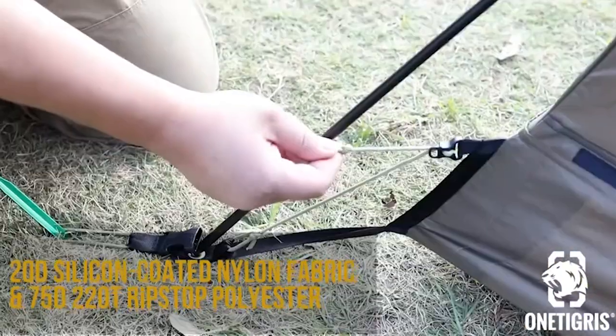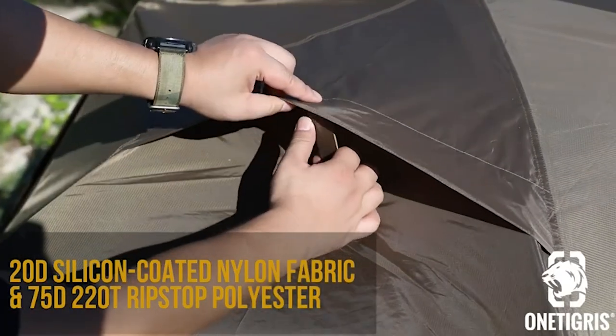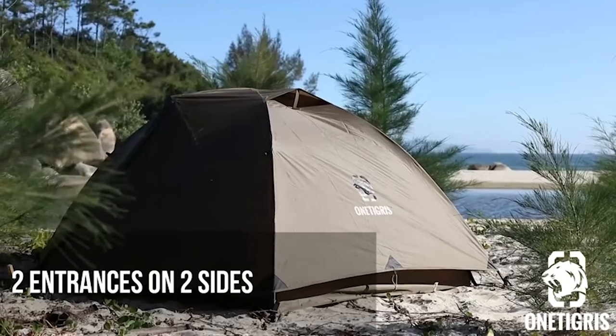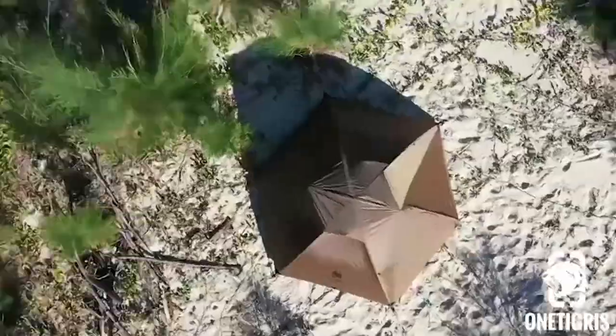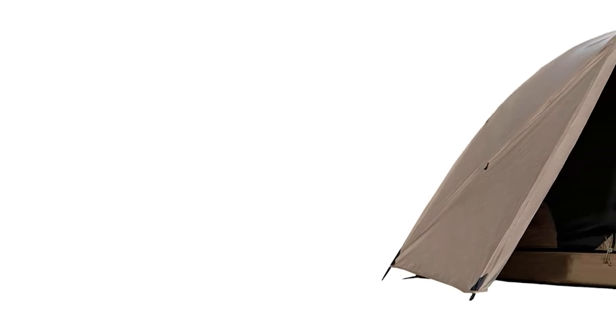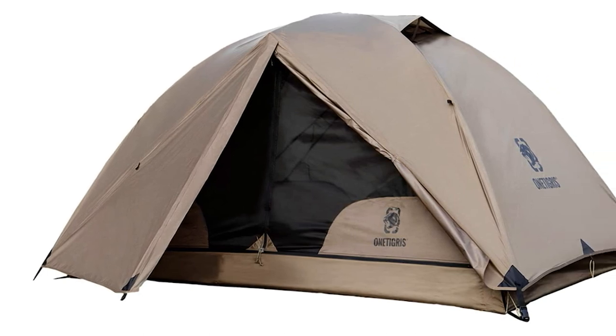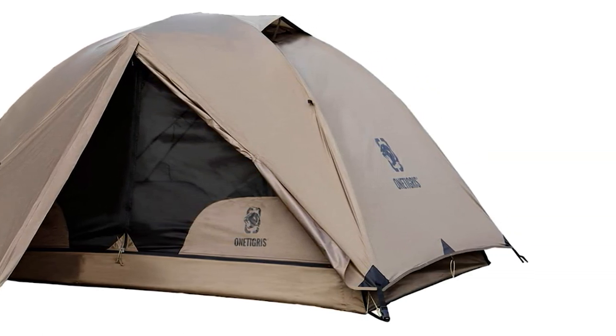To start off, use a ground sheet if you want to — I like to. This protects the tent. The purpose of a ground sheet is very simple: it keeps the bottom protected and it keeps it clean. It does not keep it dry — that's a common misconception. Go ahead, take your ground sheet and lay it down on the ground.